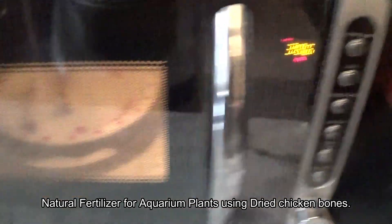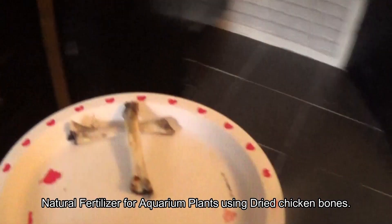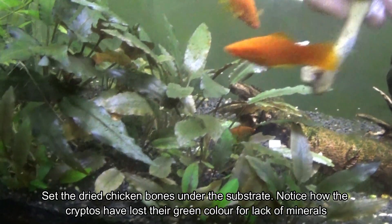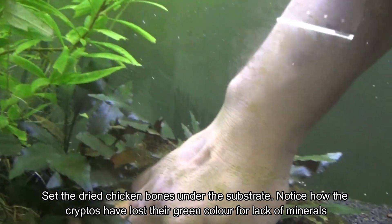I'm going to try it on three of my fish tanks. I microwaved it just to make sure it's safe. So there it is — I'm going to pop it in here, under the substrate of course.